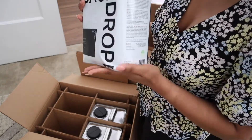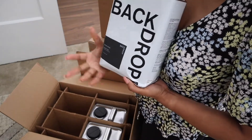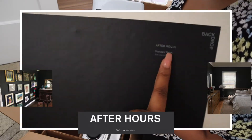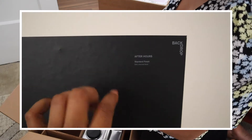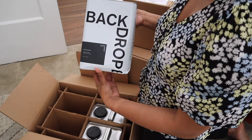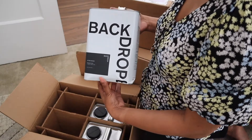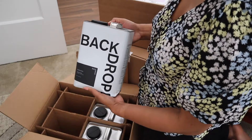This one is kind of damaged — it comes a little dented. I'm okay with that as long as the integrity of the product itself isn't damaged. That's not the best to see, but it happens. So this is After Hours, described as a soft charcoal black, and I got this for my office. I'm going to be painting all four walls and the ceiling with this color. I want it really moody because I work best in moody lighting and moody areas.